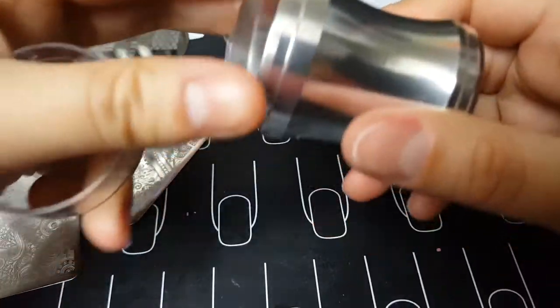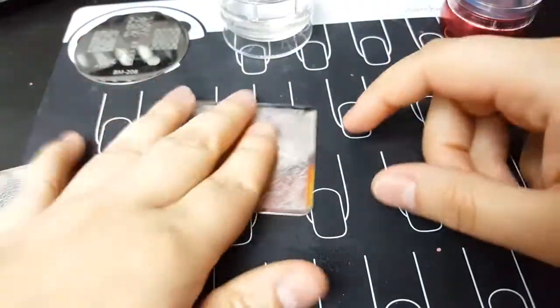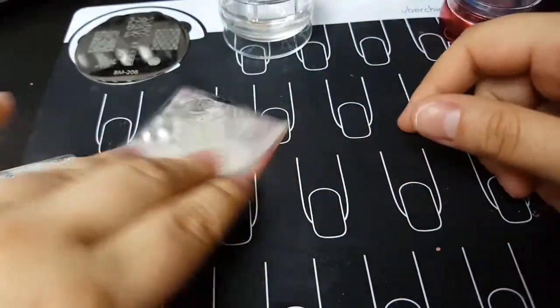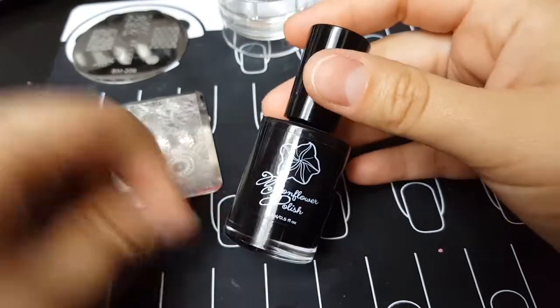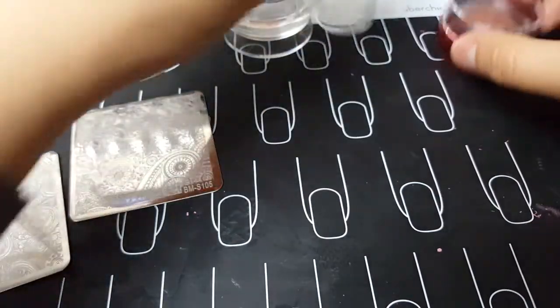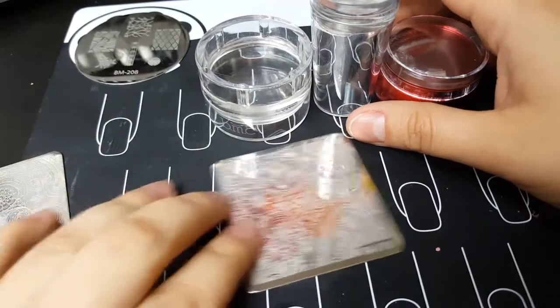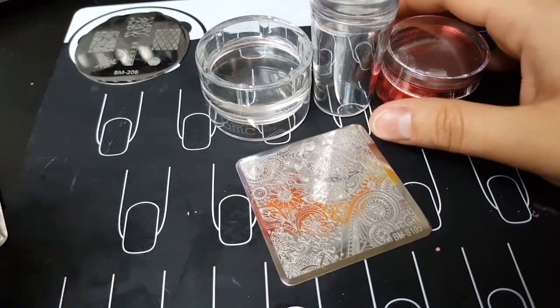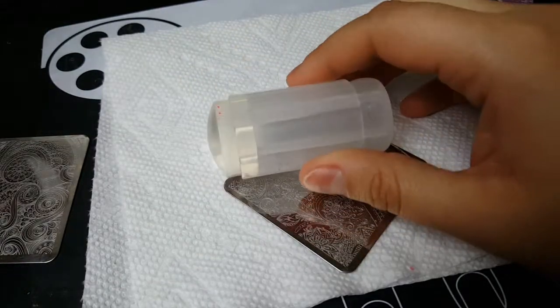I'm going to try all my stampers because it came across like the stamper was the problem, but it's not — it's me and a plate problem. I'll be using Moonflower Polish in Not Sure, which is my black stamping polish, and I'm going to test all these stampers to see if I can get them to work specifically with this plate.